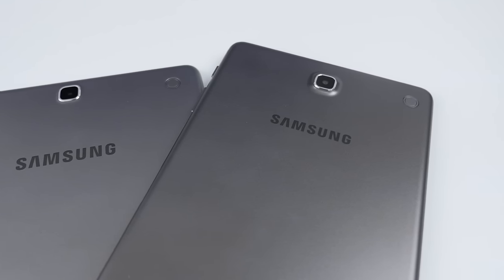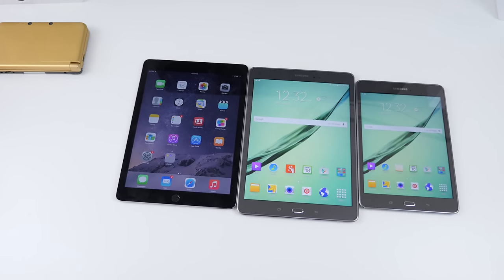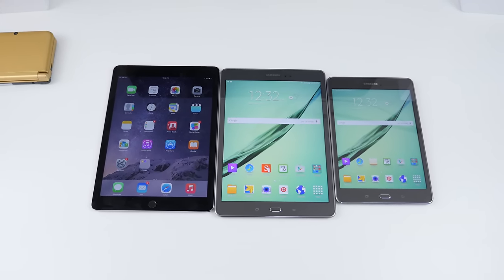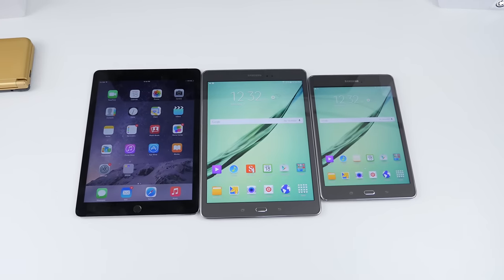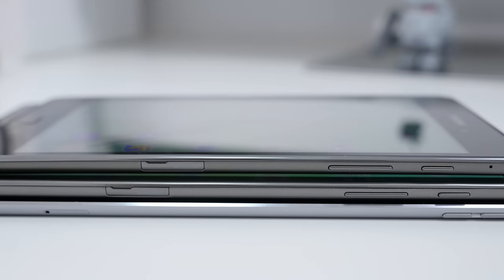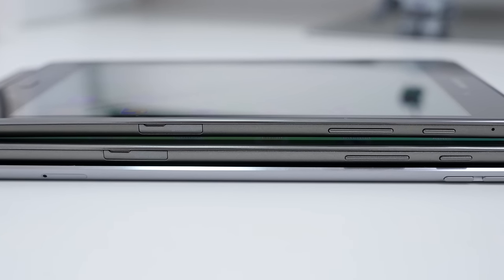Here's a quick size comparison of the latest iPad Air 2 against the Galaxy Tab A models. Size-wise it isn't as thin, but it does have the micro SD card slot for expandable memory, which I'm sure a lot of you will fancy.